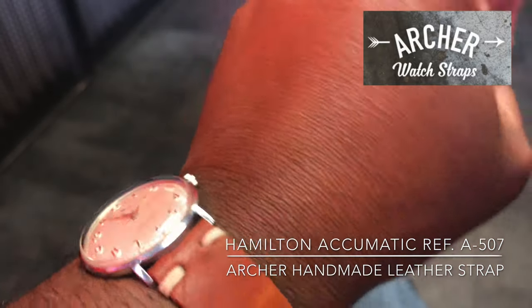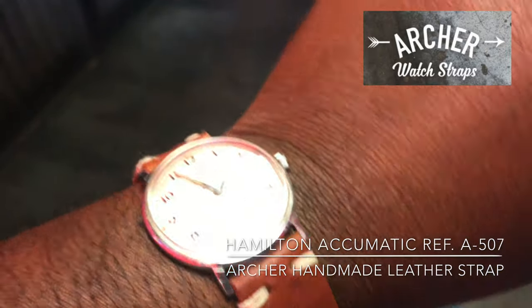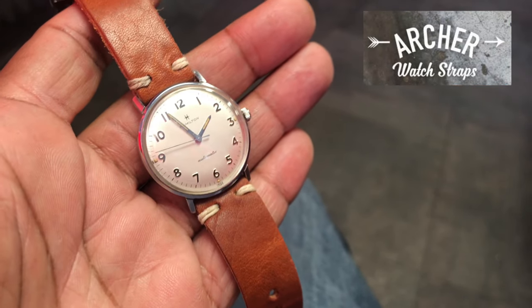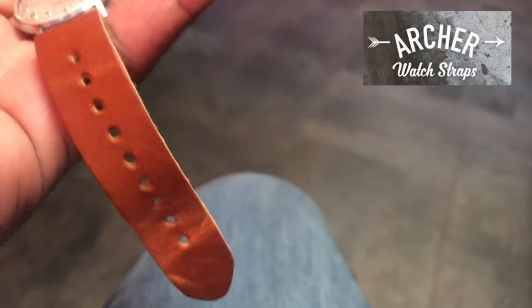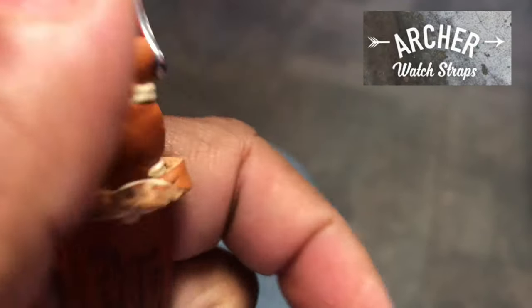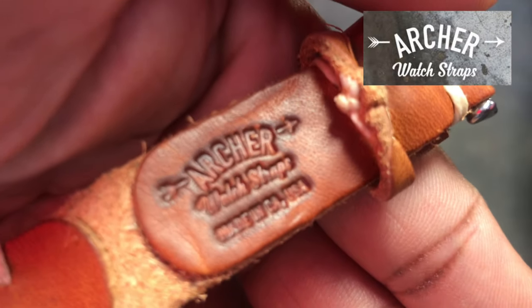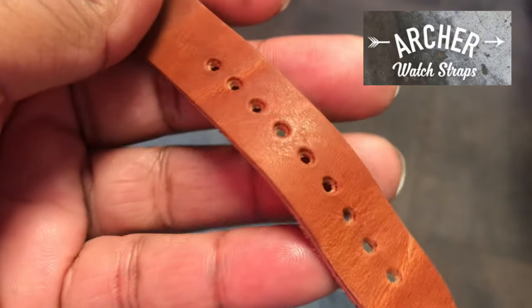I'm going to review these watch straps from Archer, starting with probably my favorite — the handmade leather strap, which is so comfortable. Here it is on my Hamilton Automatic A-507. This strap is legit. I love the soft leather and construction. The color fits well with my vintage Hamilton, and it has a quick release function which makes it very easy to change.